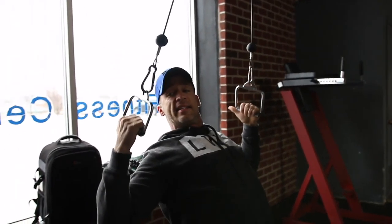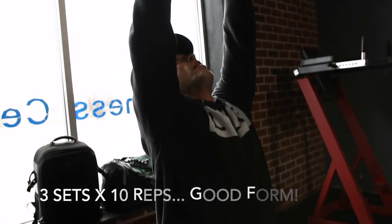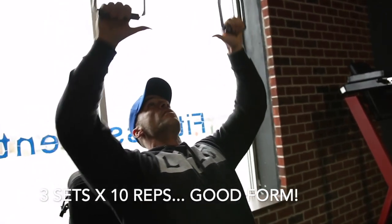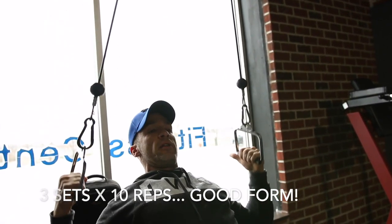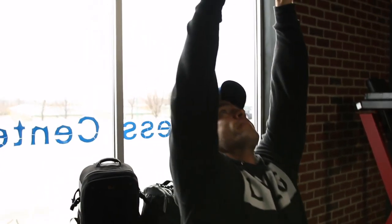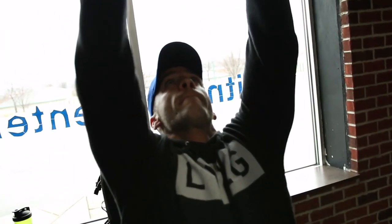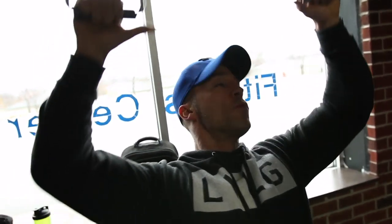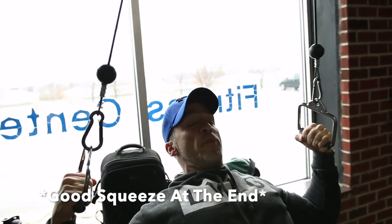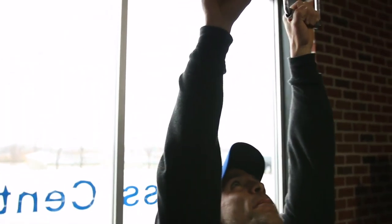We're going to do about three sets of ten reps. The first exercise is going to be a nice little warm up. Three sets of ten — warm it up, let's do it guys.